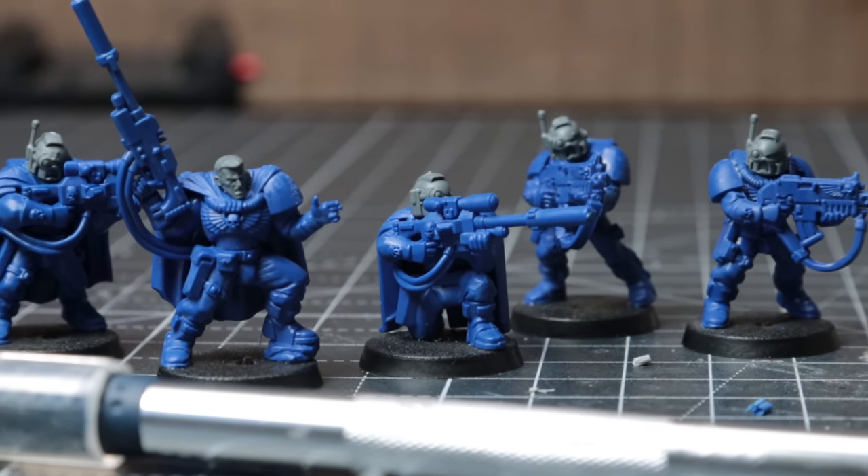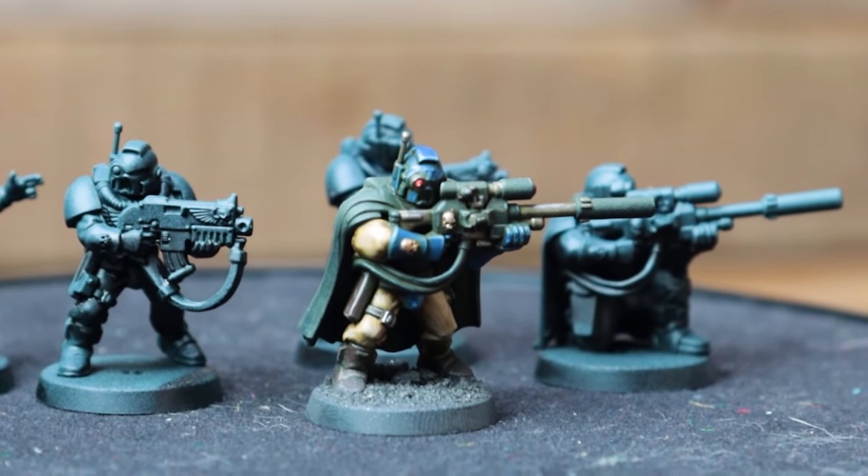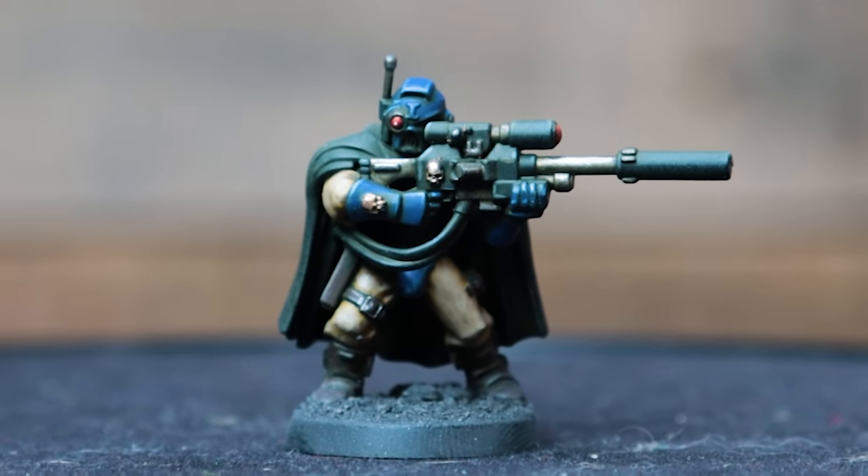I'm yet to settle on what chapter I'll be painting my Horus Heresy army, but I painted this guy up as an Ultramarine and I think he looks pretty convincing — I'd certainly be happy to put him down on the table.